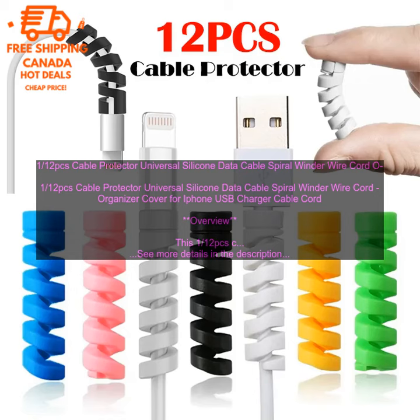Features: The spiral design prevents cables from getting tangled. The silicone material provides a soft, cushioned layer of protection. Available in a variety of colors.